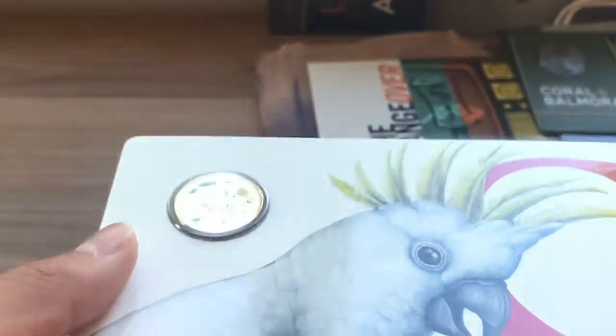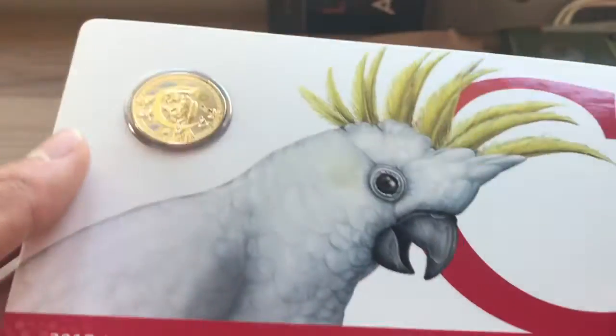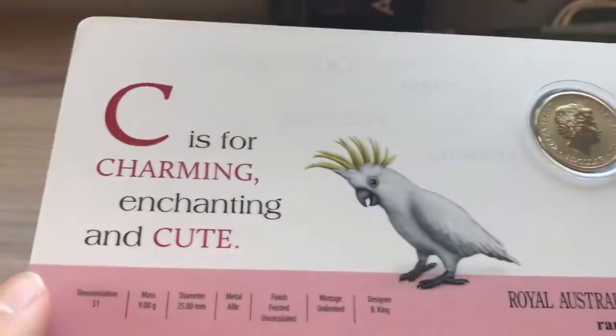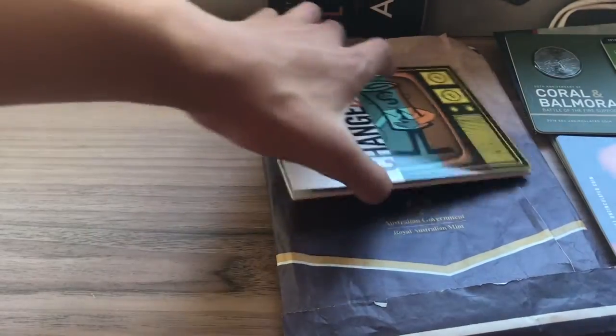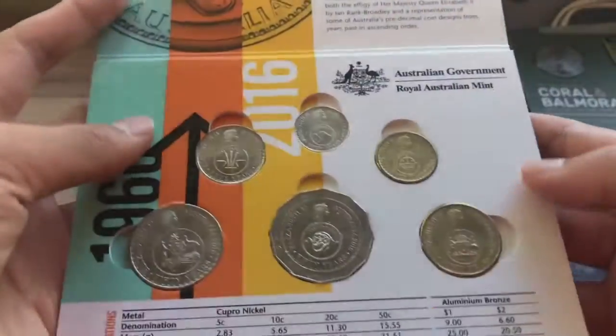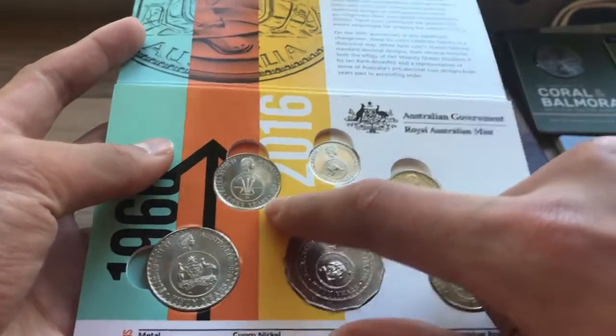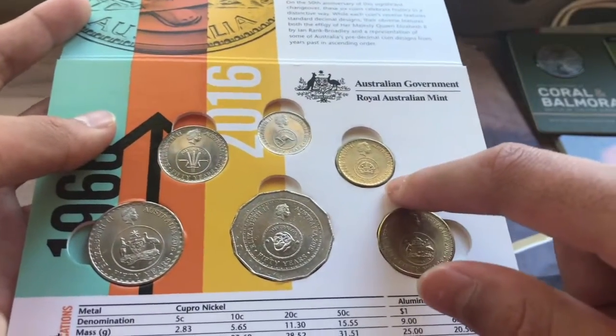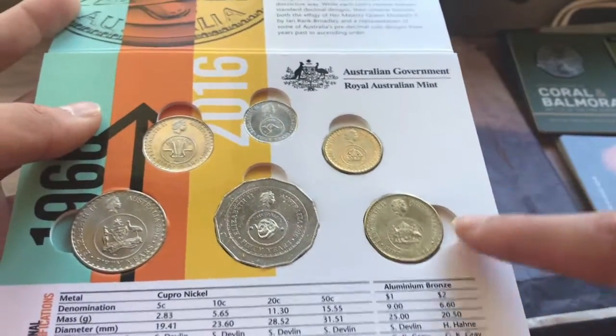Then we have this C $1 coin, Frosted Uncirculated. C is for Charming, Enchanting, and so on. We also have the Changeover Set — a full Changeover Set with $0.20, $0.10, $0.05, $0.50, $1, $2, and the rare $1.